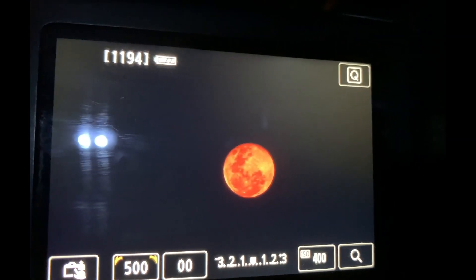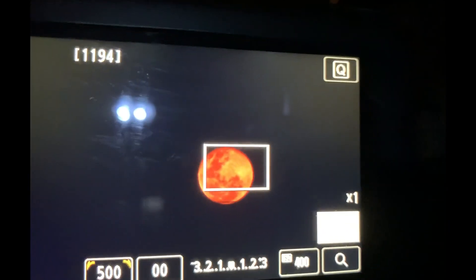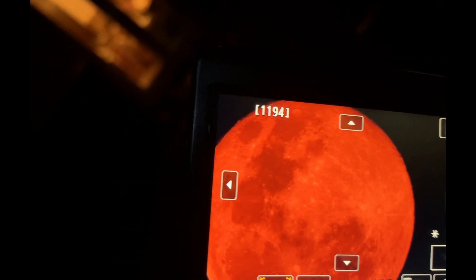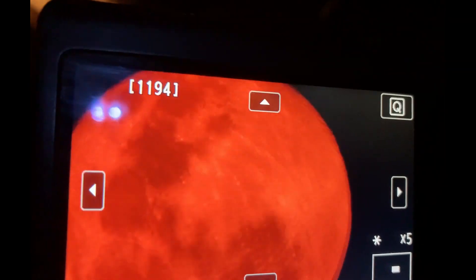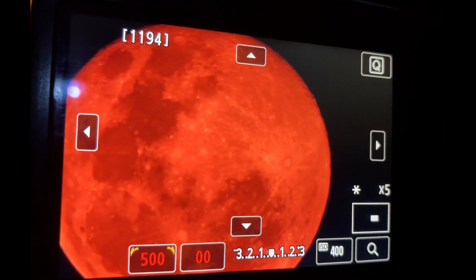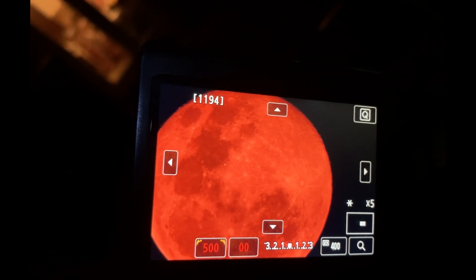The moon is now in a position that I can image it. What I'm doing at the minute is framing it up on the live view screen of my camera. The reason it's red is because of my modified camera — I can sort that out in Photoshop afterwards. I'm also checking focus by zooming in at five times and fine-tuning. So I've got my camera going now — I'm shooting at ISO 100 at 1/320th of a second, and I'm going to take probably a couple of hundred images over the next hour.